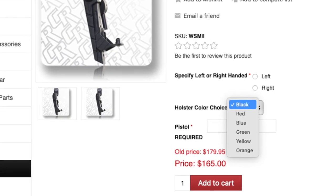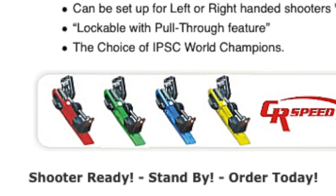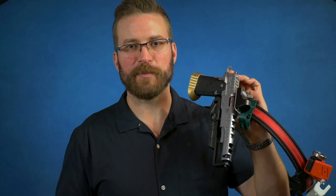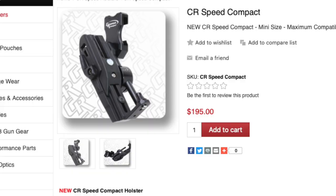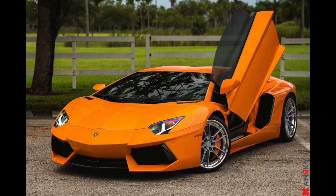My biggest complaint about this holster is that they don't offer it in any color other than black. The WSM2 holsters are available in really cool race car exotic supercar type colors, and this one's only available in black. If I want to look fast on the range, I just have a black holster — and black is like the least popular color for supercars.